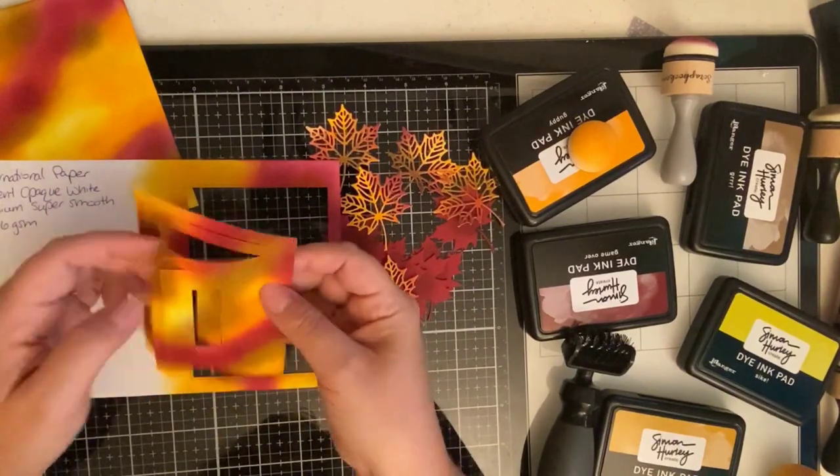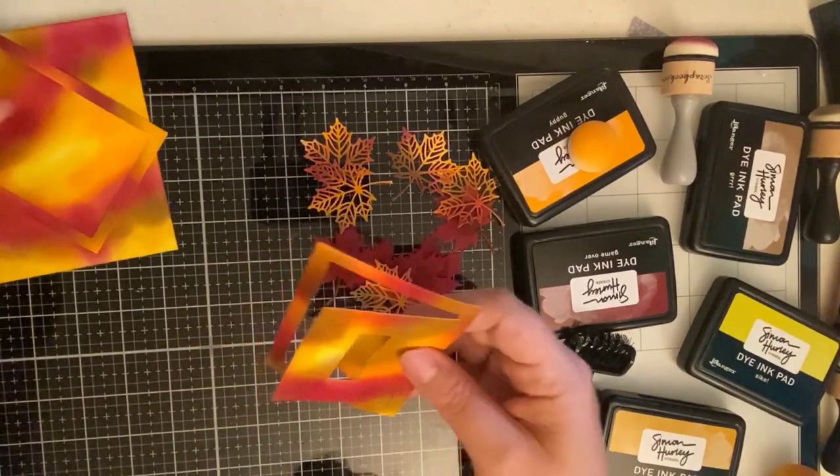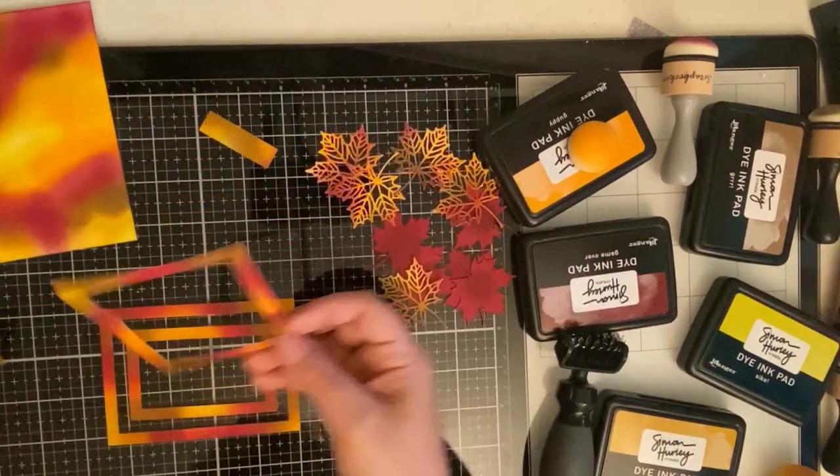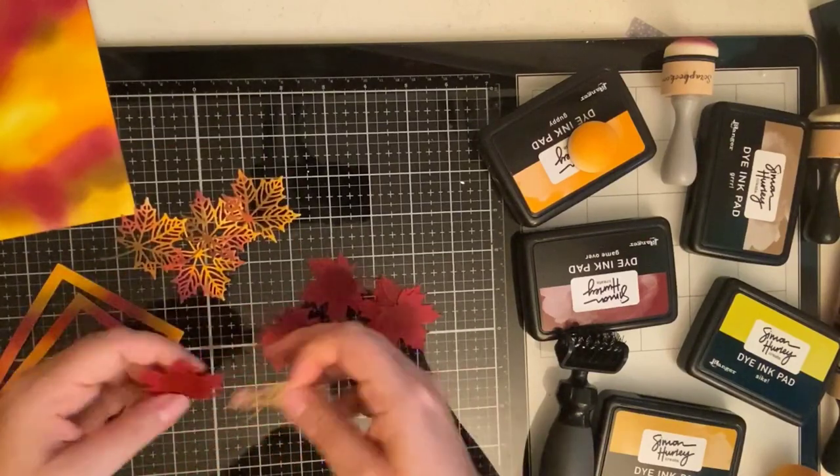For the first card I'm using the largest die cut and skipping the next size down so that there will be a space between the two frames where my embossed foil will show through. For the second card the frames will be slightly smaller but it's the same process.